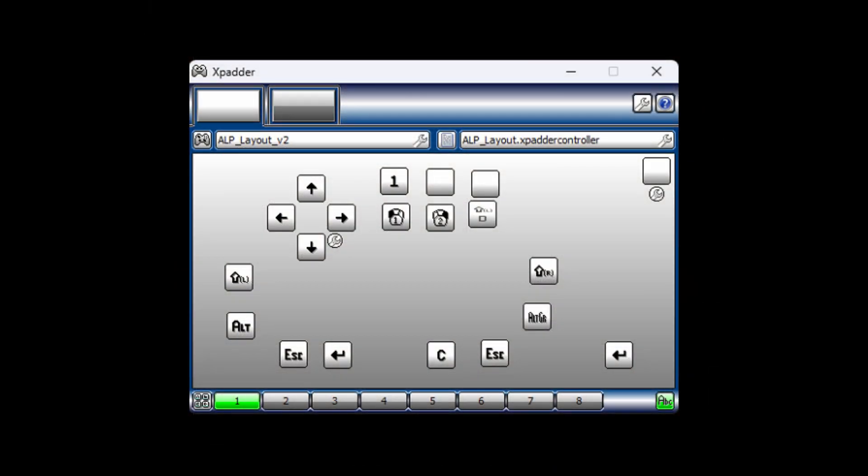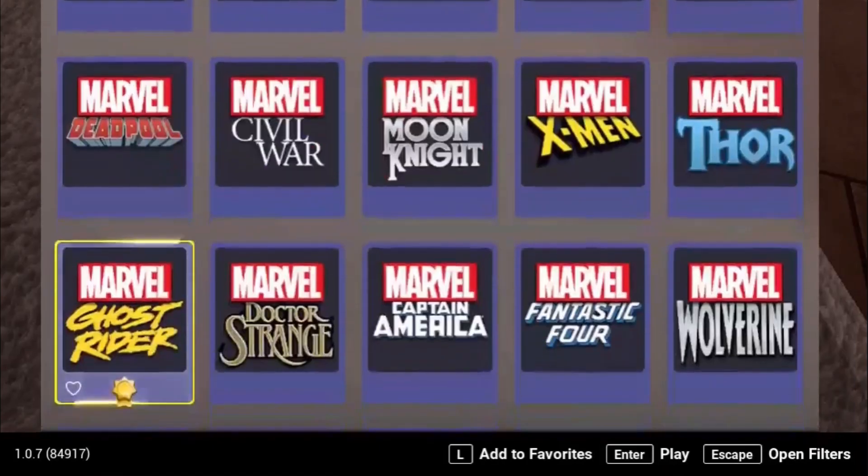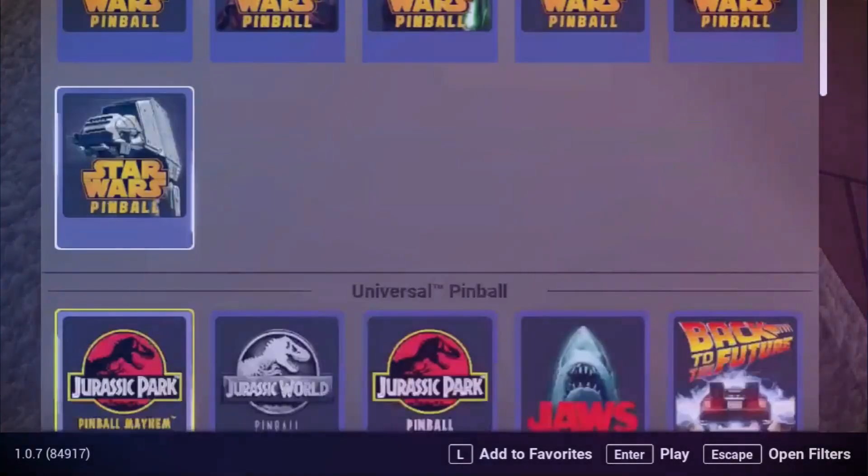One final point: the guide discusses using a tool called XPatter to handle the button mapping. If you'll be using this tool, keep in mind the rectangles at the top indicate the connected controllers. One thing I've found with the Ally is that I needed to assign the profile to the correct rectangle. This is documented, but just wanted to make you aware of it. At this point, we've made all the changes that are needed. In the next segment, I'll set up two cameras and we'll check out how the tables play in cabinet mode.